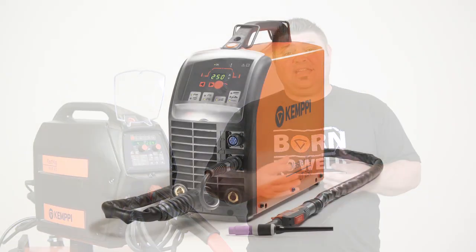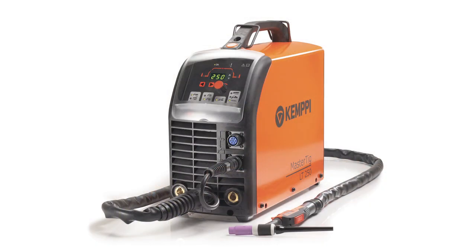Please note that all FastMig models have MMA welding process as standard, and with a simple connection of the Kempi LT250 Master TIG unit, we can provide DC TIG welding as well.